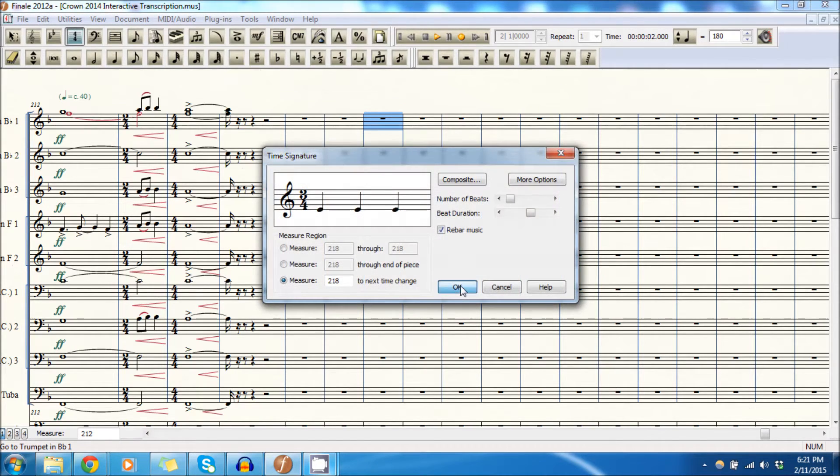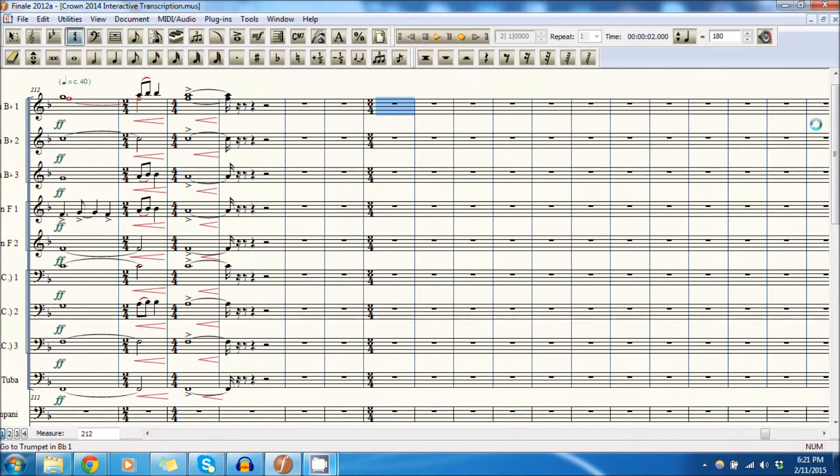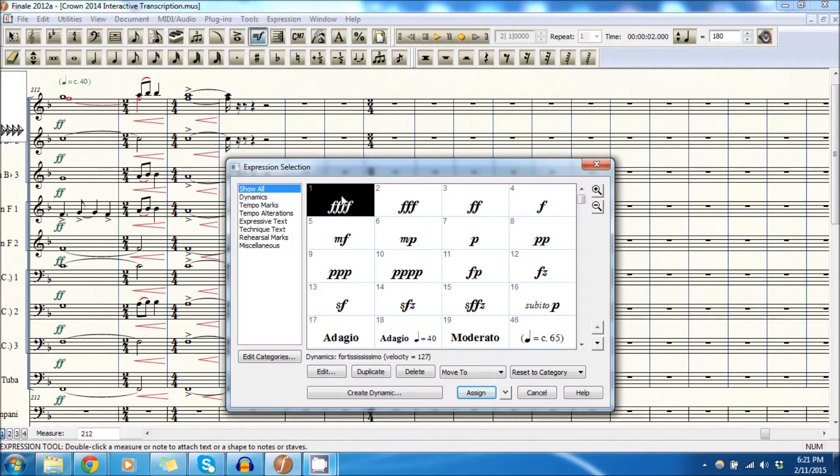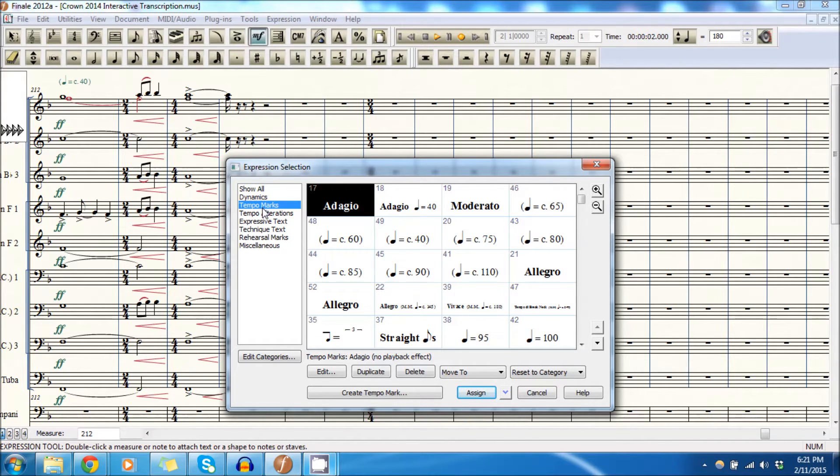Let's get started. We'll be in three-four for the majority of this development section of the closer, and we are no longer at quarter note equals 40 — this is more like quarter note equals 180 — so we'll go ahead and reflect that.